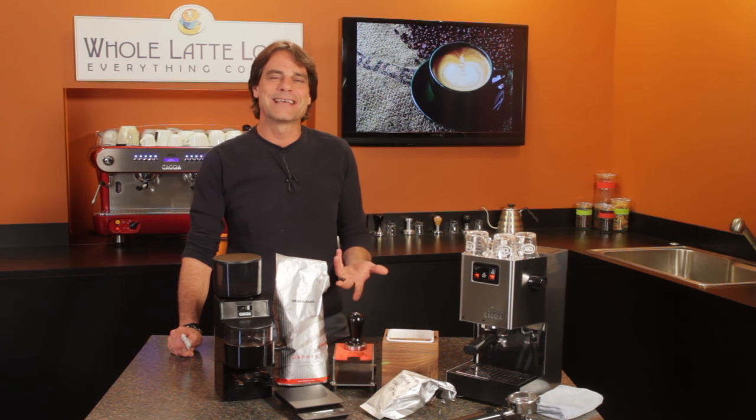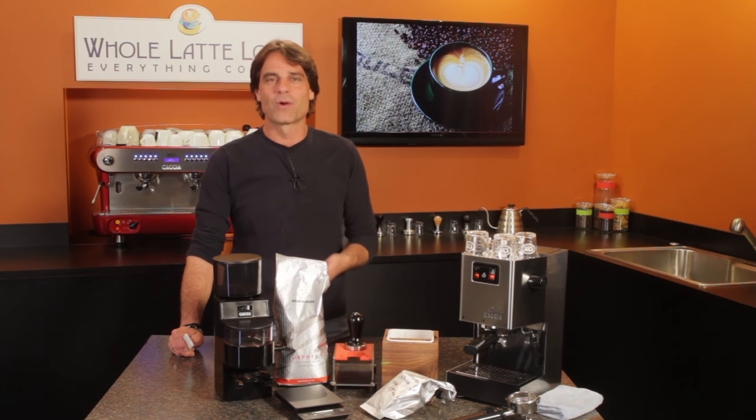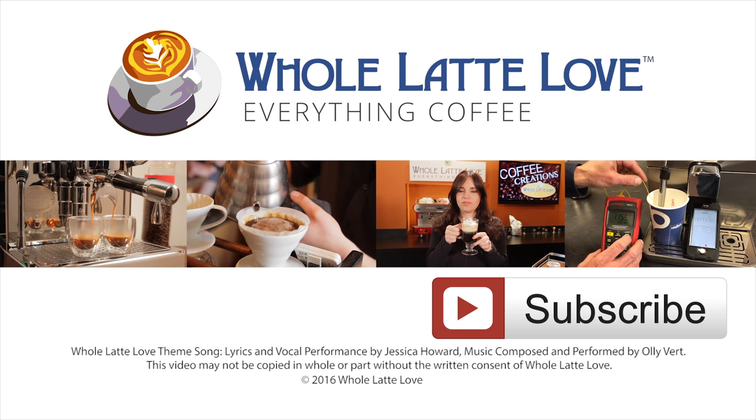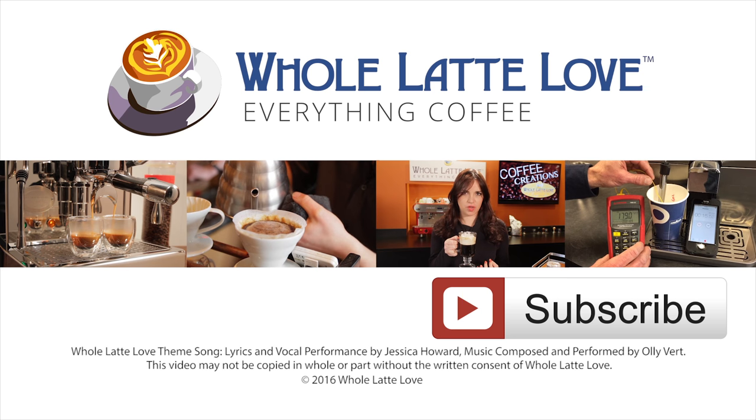I'm Mark from wholelattelove.com. Thanks for watching and I hope you'll come back soon for more of the good stuff on Everything Coffee. Why not subscribe now for easy, free access to more videos on Everything Coffee brought to you by wholelattelove.com.